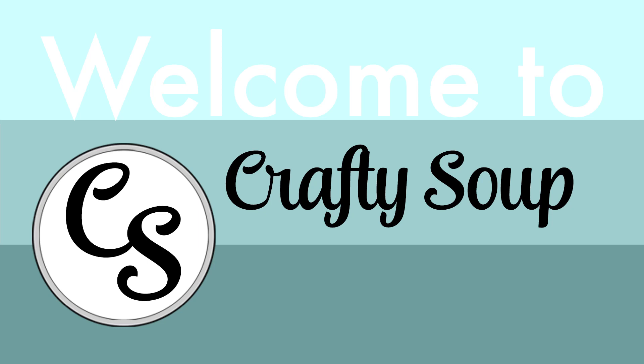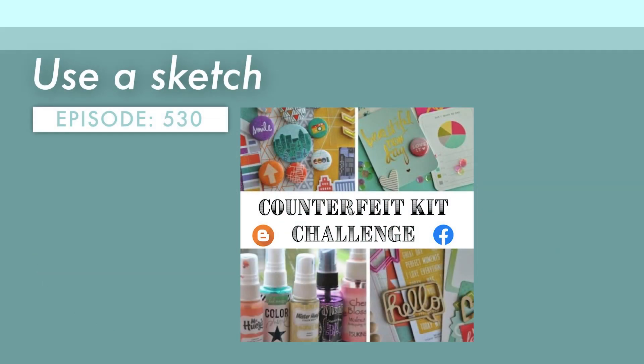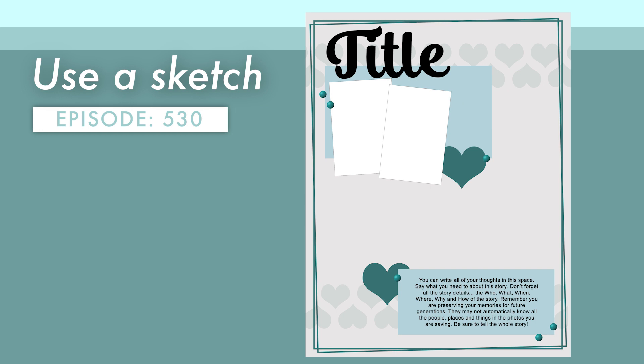Hello, everybody. Welcome to Crafty Soup. My name is Misty. I haven't been able to get these videos up because my throat hasn't been up for voiceovers, but I think I can get it done today, even though I'm not 100%. I am here with a layout process video as part of the Counterfeit Kit Challenge design team, and our whole December project this time around is to use sketches. So I have a sketch for you — let's go ahead and dive into this project.